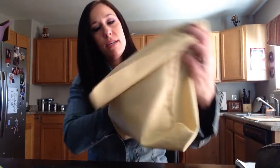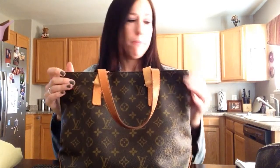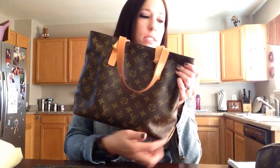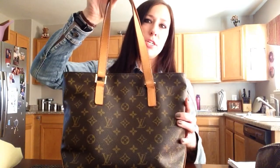It comes in this dust bag. It's a big dust bag but the bag itself is not very big. This is the bag. Mine is 9 years old — I got it a long time ago. It's pretty dark and it shows some wear. The length is 11 inches, the height is 9, the depth on the side is 5, and then the strap drop is 9 inches.